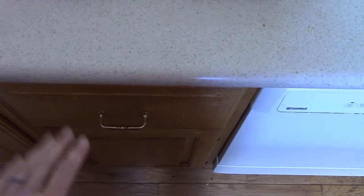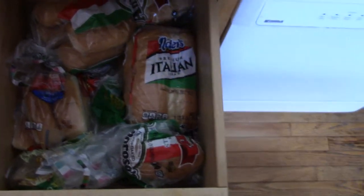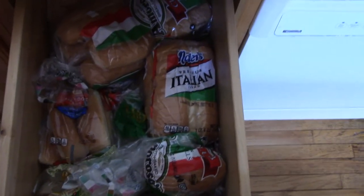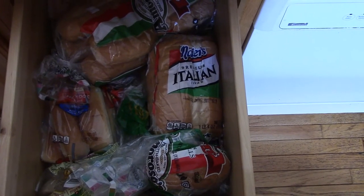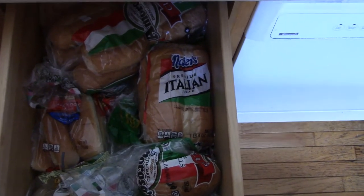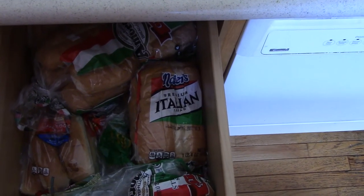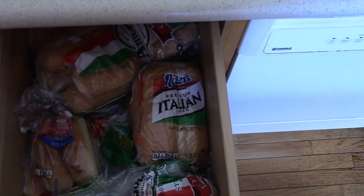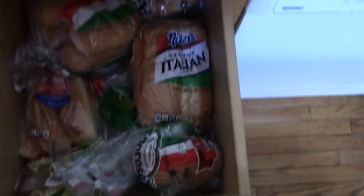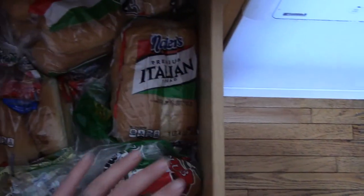Here we are at the bread drawer. Now I just heard a comment that you don't need bread to make a sandwich, and this is going to be a test question: do you need bread to make a sandwich? And the answer is yes. You cannot make a sandwich without bread. If you jam ingredients between two other ingredients, it could be delicious, it could be edible, but it's not a sandwich unless the two outer ingredients are in fact bread. So here we are in the bread drawer and any of this bread will make a sandwich.